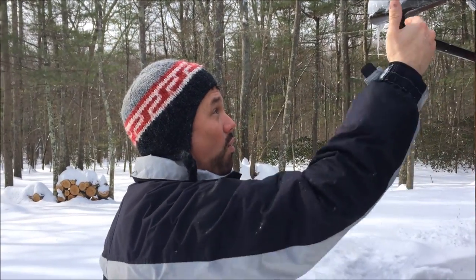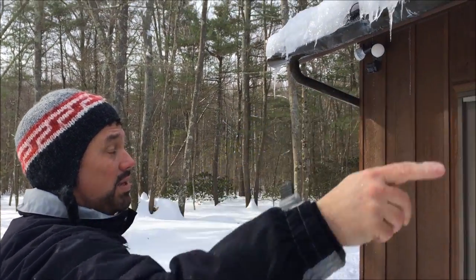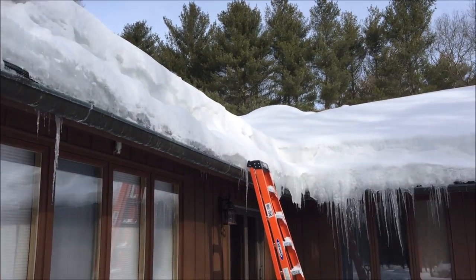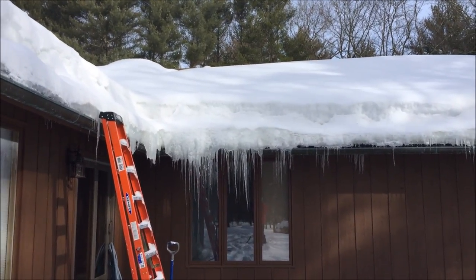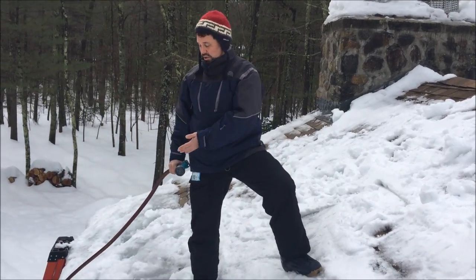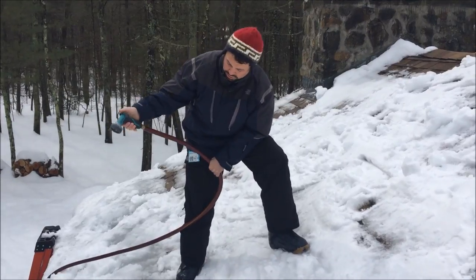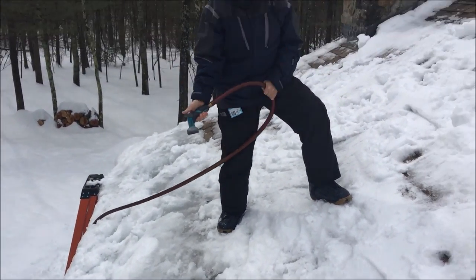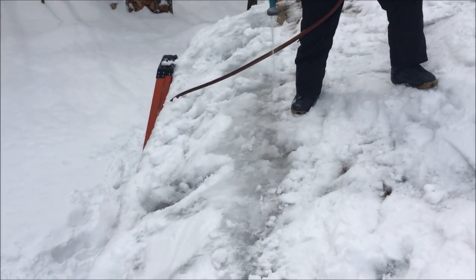Ideally what you do is rake off the roof and the heat wires will take care of it. We let it get way too backed up this year because we've never had a year like this. As you can see, we're still getting drips in. What we did was we broke through this bottom ice dam which holds the water, but look right here — another ice dam formed because the snow is so bad.